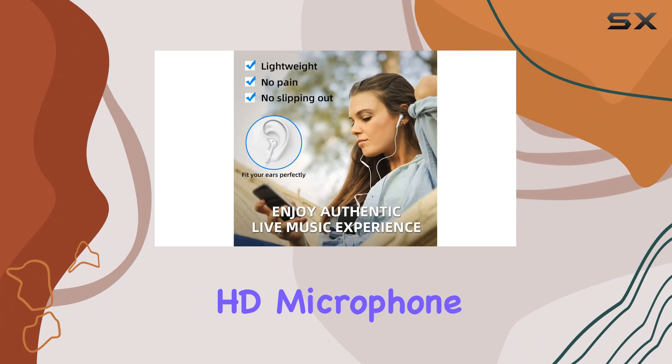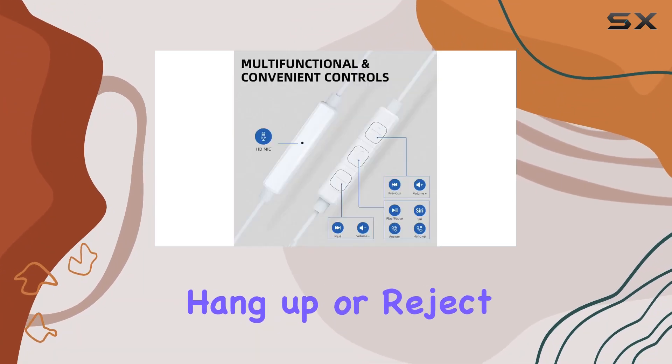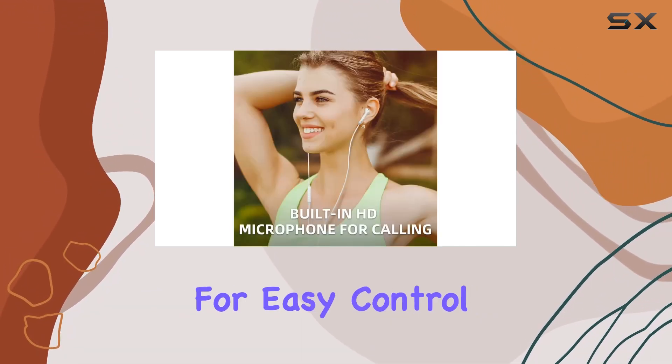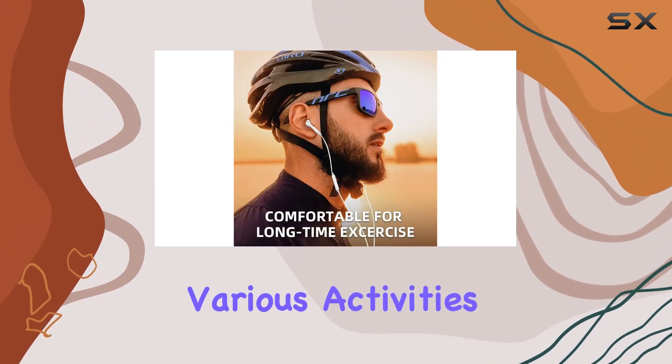The built-in HD microphone is a game-changer. Crystal-clear calls and the ability to answer, hang up, or reject calls right from the earbuds. Plus, the multifunction buttons allow for easy control of playback and volume, letting you keep your hands free during various activities.